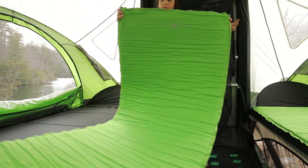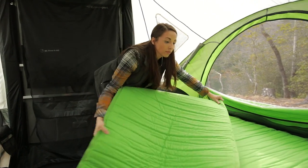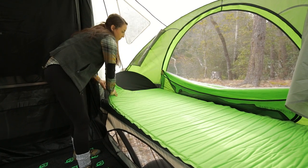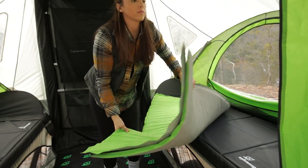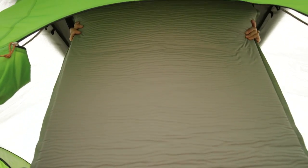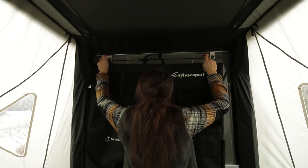If all four mattresses were in use, roll up the two shorter ones and secure with the provided Velcro straps to place in the front storage pod. Hold the two primary mattresses together with the valves on the same end. Starting with the non-valve ends, slide the mattresses above the table panels in the attic and push until they reach the back wall. The screen mesh can now be zipped shut.